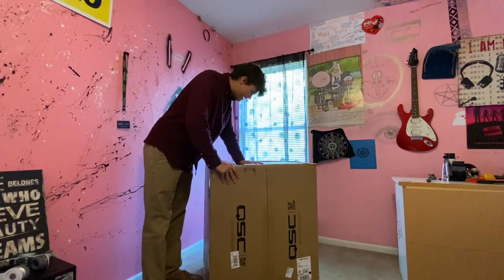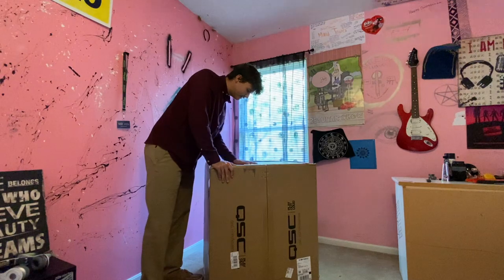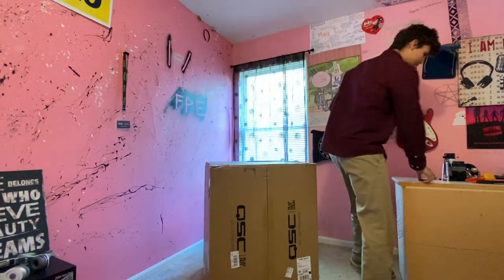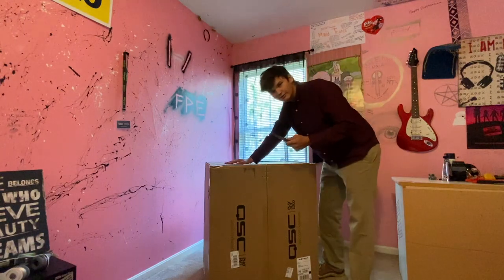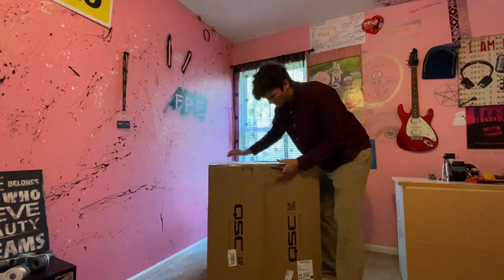We're going to do an unboxing and we're going to see what this puppy has to offer, so let's get into it. I have no idea which way I should be opening this, but I'm just going to go for it.